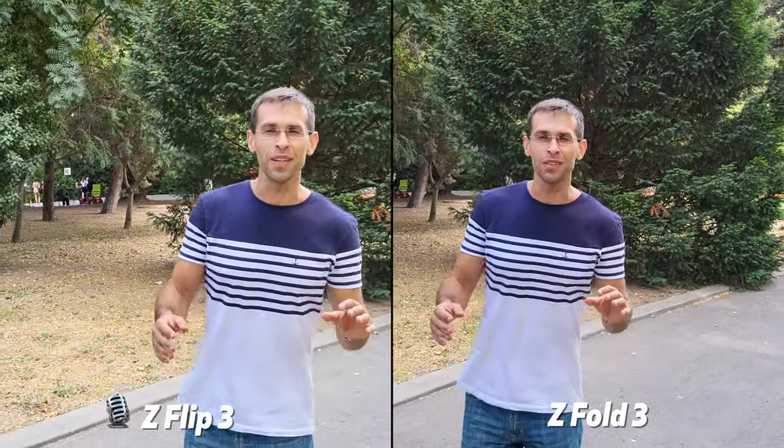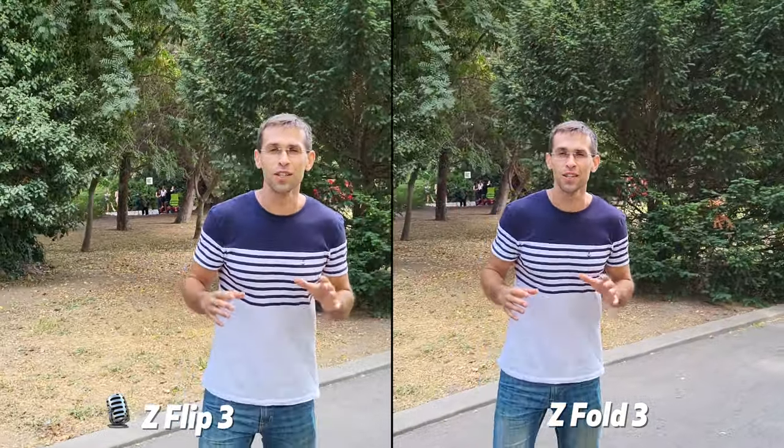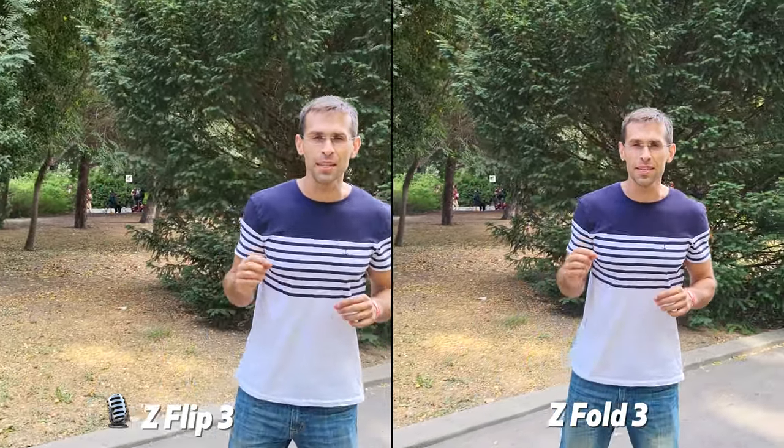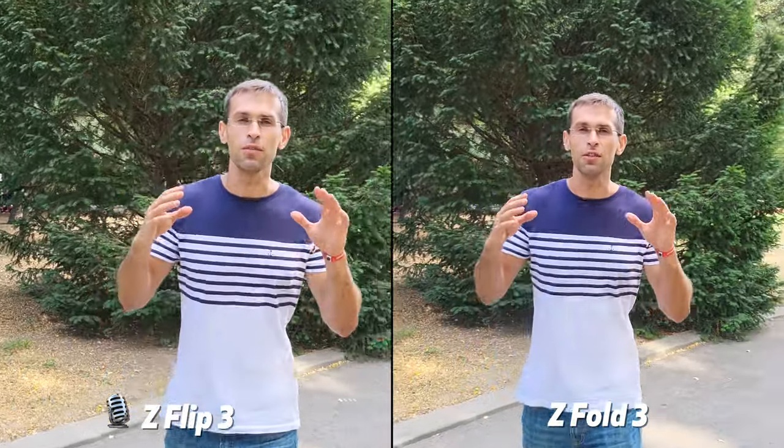Hey guys, Vic here with PhoneRina and today we have two of the most exciting new foldable phones by Samsung: the Samsung Galaxy Z Flip 3 and the Z Fold 3.